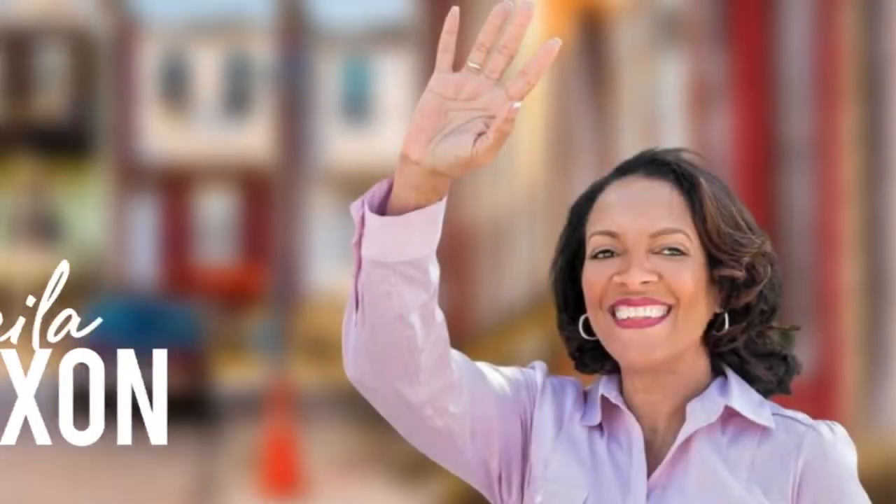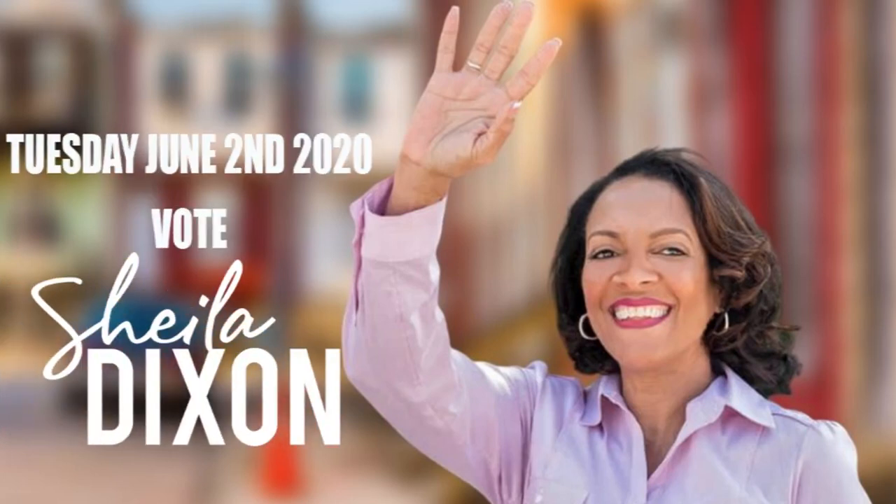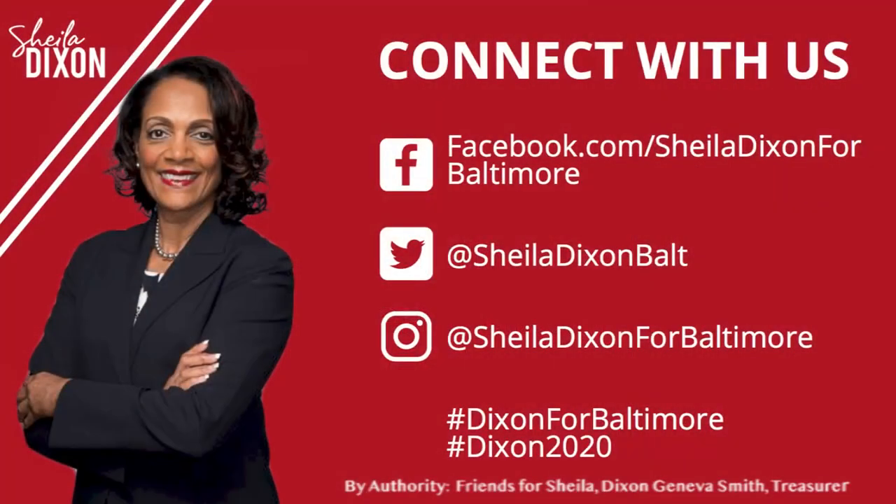It's easy as ABC 123. On June 2nd, vote for me, Sheila Dixon, to be your next mayor of Baltimore. Together, we will make our city a shining light for all.